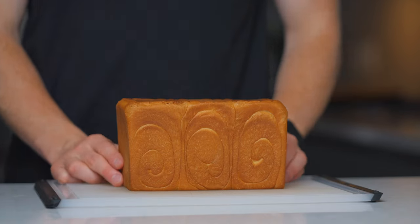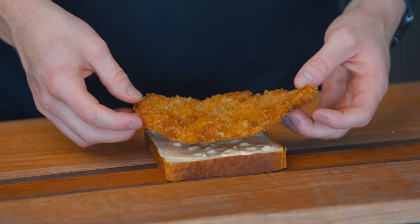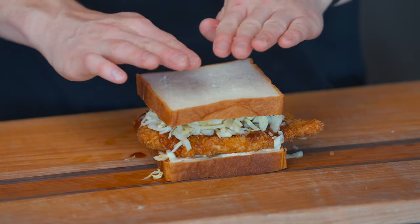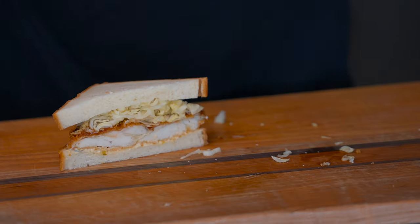My square loaf made for incredible chicken katsu sandwiches, which is one of the more popular uses for this type of bread in Japan. I actually walked through my chicken katsu recipe in a recent video, so I recommend checking that out. It's one of my favorite dishes to make and it's delicious with or without shokupan. Thanks a lot for watching and I'll talk to you in the next one.